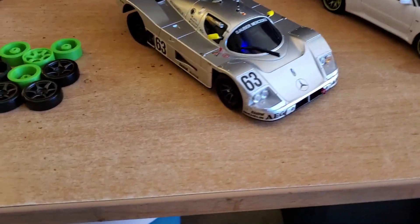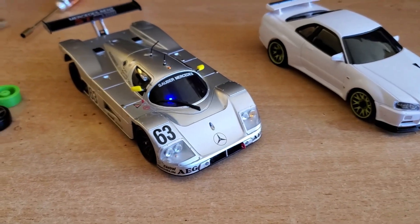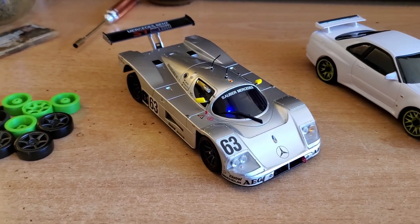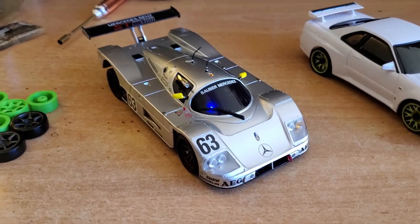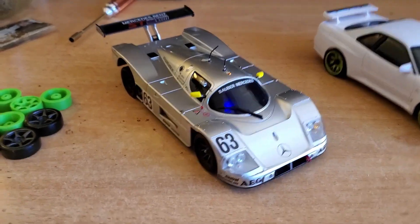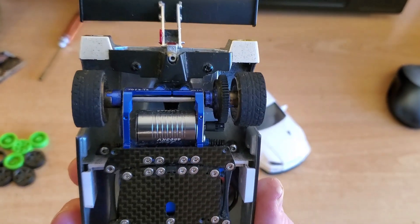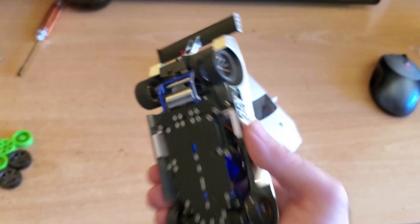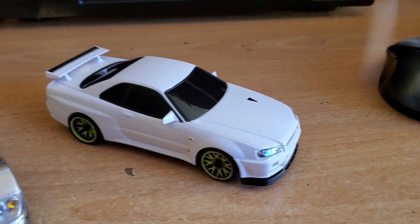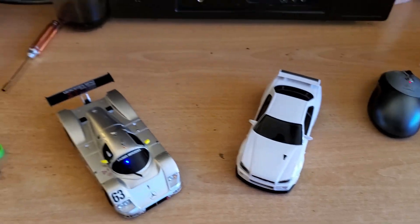Here they are, ready to do some laps together. We have GL Racing GLR with a Kyosho Mini-Z Auto Scale body — 102 millimeters, one of the longest bodies, and GLR has been converted to use it with this piece here. And here's the new Mini-Z, all-wheel drive, with proper tires and wheels installed. We shall see what it can do.